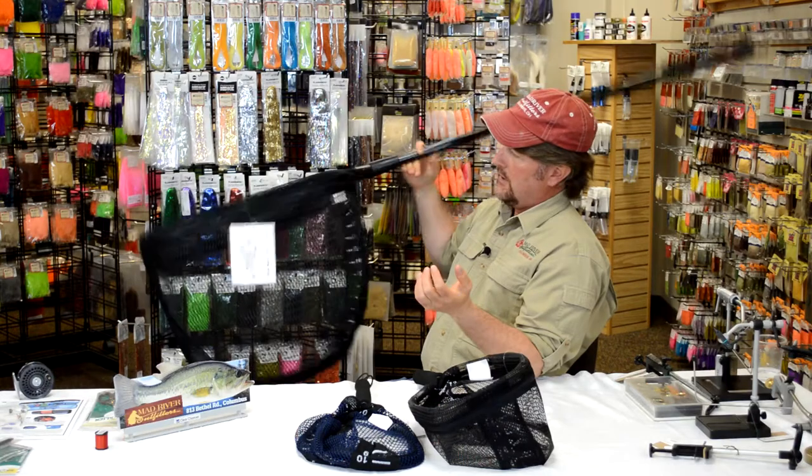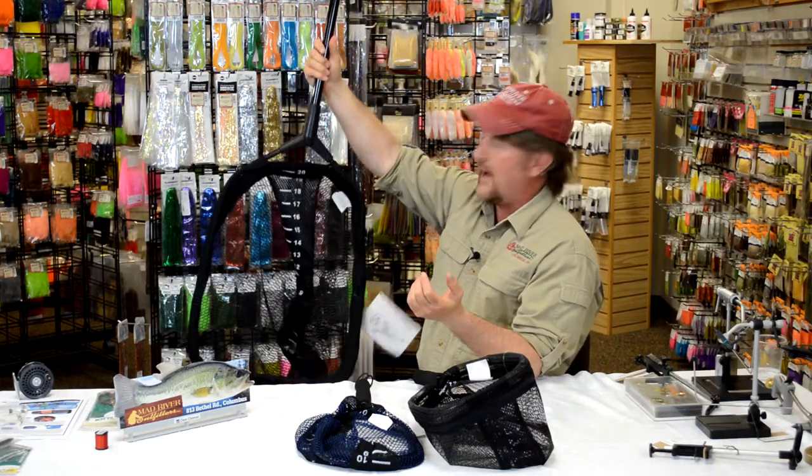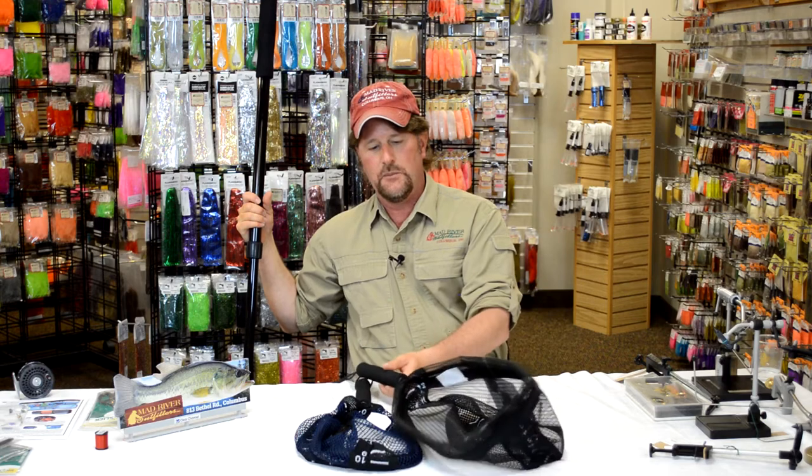And still very light — I think it weighs something like maybe a pound and a half to two pounds. So great product line here in the measure nets. Check them out at madriveroutfitters.com.